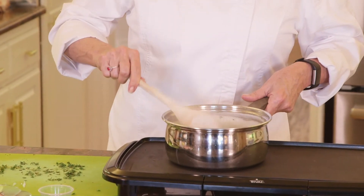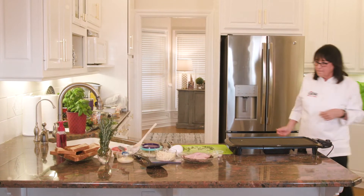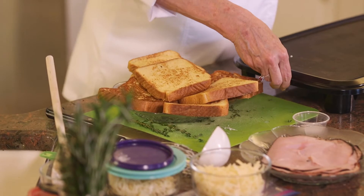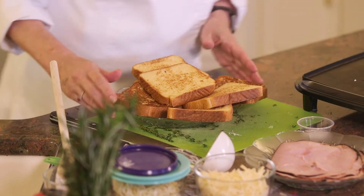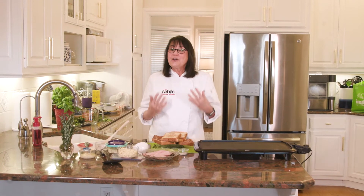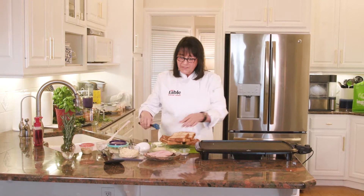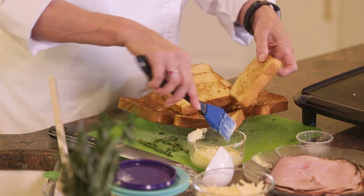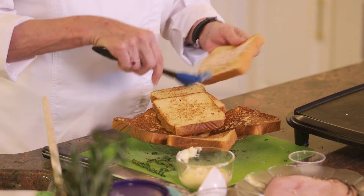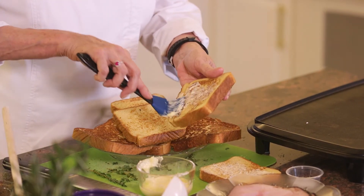We're going to set our sauce aside and work on the sandwich part. The twist to my Croque Monsieur is that I use already-prepared french toast from the freezer section at Ingles — it's a time saver but it has such a great flavor. We're going to start out with eight slices to make four sandwiches. I have some softened butter — let's start stacking these up with a little butter on each one, on one side only.